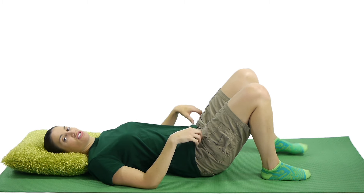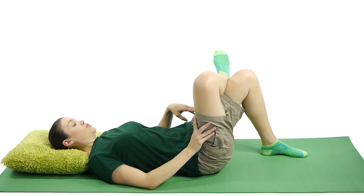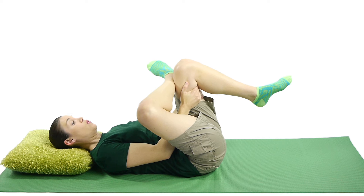For a figure four piriformis stretch, lie on your back with your knees propped up. Take the leg of the side that you want to stretch, and cross your ankle over to the other side like you're making a figure four. Then grab the bottom of the leg on that side and pull up towards you, holding that stretch.